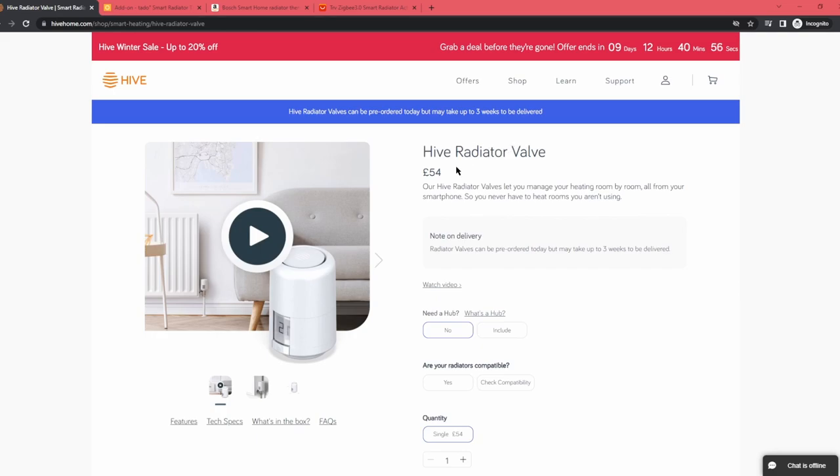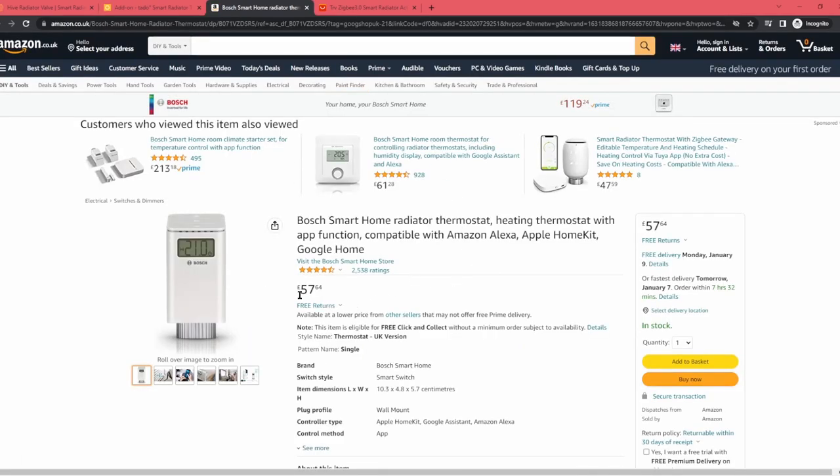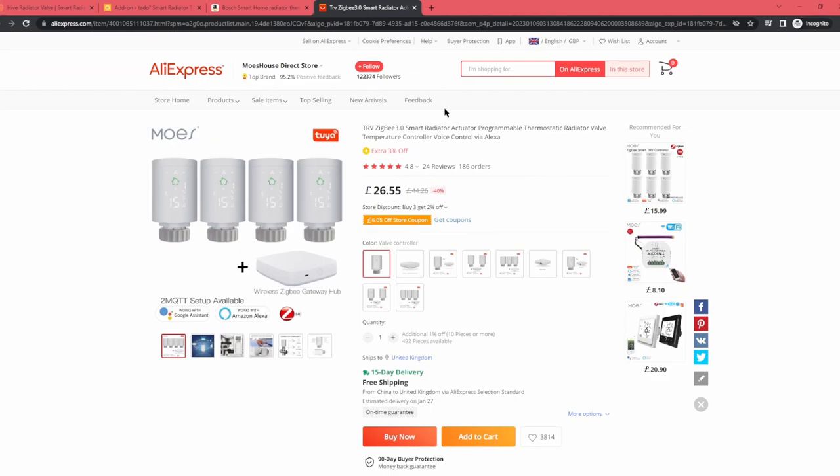Here we've got the Hive Radiator Valve, which is £54. We've got the Tado one, which is just under £60. And we've got the Bosch one, which is just under £58. As you can see, they're all in the same ballpark really. And if we take a look at Moe's thermostat, you can see that it's nearly half the price. So a pretty good deal.